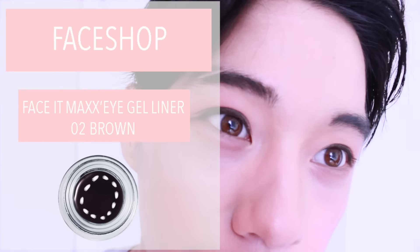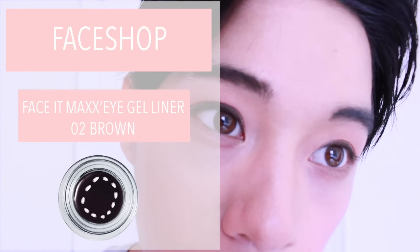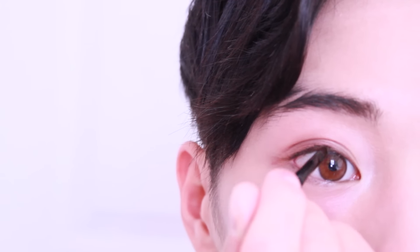Apply Faceshop's Max Gel Liner onto the top of your eyelids to extend the colour of your eyeshadow. The brown also helps make your eyes pop.